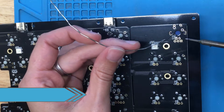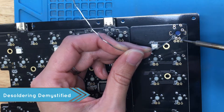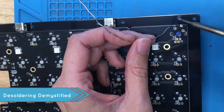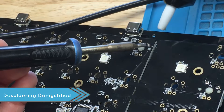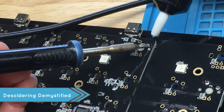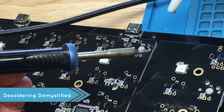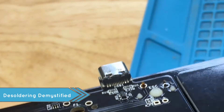Let's demystify desoldering. It is totally okay if a solder does not go like you want it to. Many of us have been there and will likely be there again — mistakes happen. All you need to do is heat your soldered point. After it becomes melty, place the desoldering tool on top of the solder joint and press the button. That way it will suck up all the solder that you don't want to be there and take it away. All done.